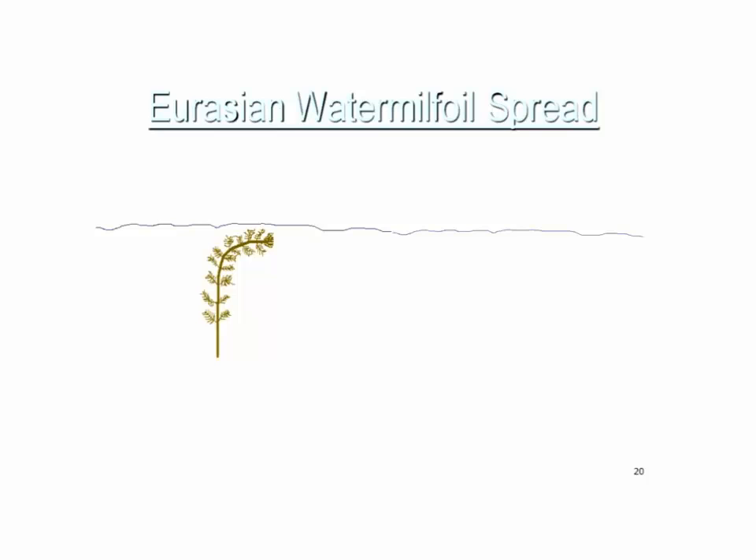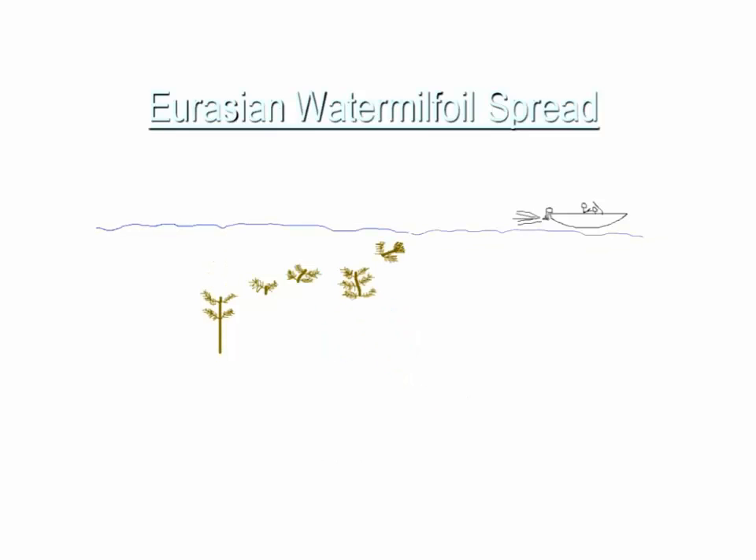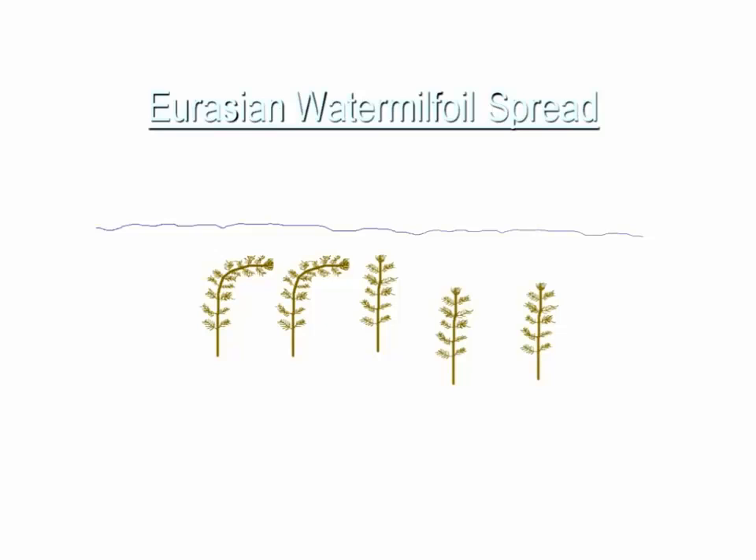Eurasian milfoil typically grows to the surface and continues growing horizontally beneath it. Most native plants grow to the surface and then flower above water, needing to contact pollinators or wind. But Eurasian milfoil often just grows horizontally under the surface, creating densely woven mats. If a boat or other turbulence breaks the plant into many pieces, those fragments can settle wherever they land, and as long as there's adequate light they'll grow into new plants. You can see how quickly the population can spread around.